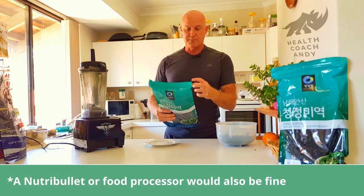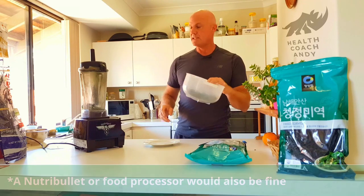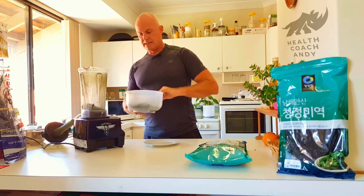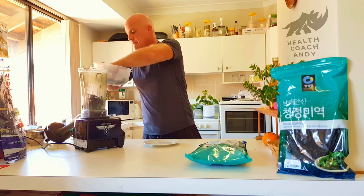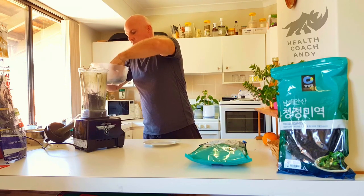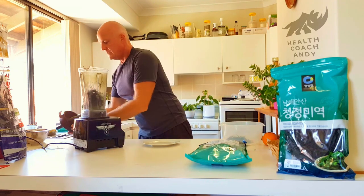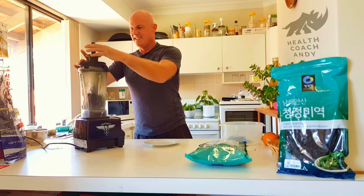Now, you wanna break this up in the packet as much as you can. Here's a bit I did just before. I'll put some of my seaweed in the blender, then give it a nice spin.